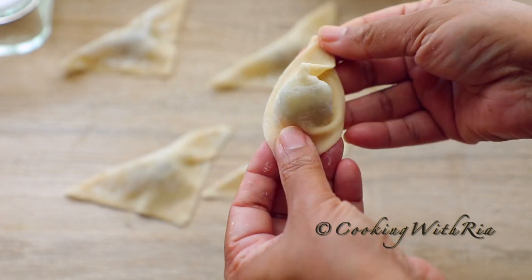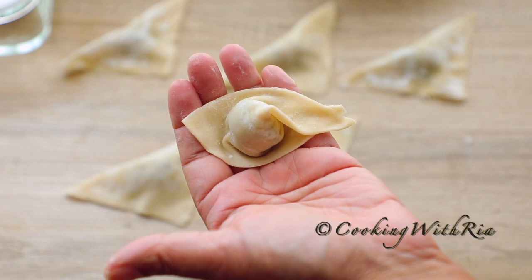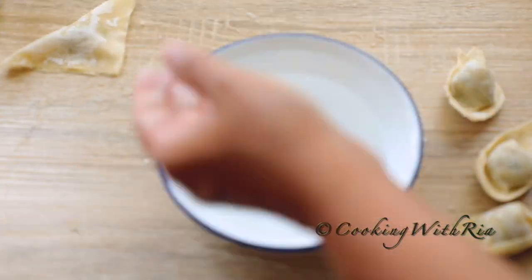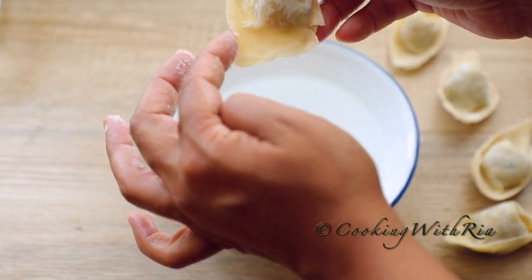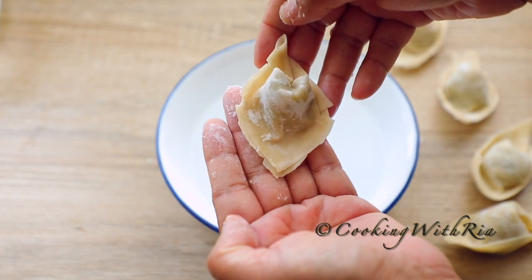Then I'll cross the edges of the base of the triangle, push down the center while pulling the edges up to the front to form a boat shape. I'll place them on an oiled tray and cover with a slightly moist paper towel while I repeat with the remainder. As you can see, the edges are already cracking, which means I need to move more quickly.